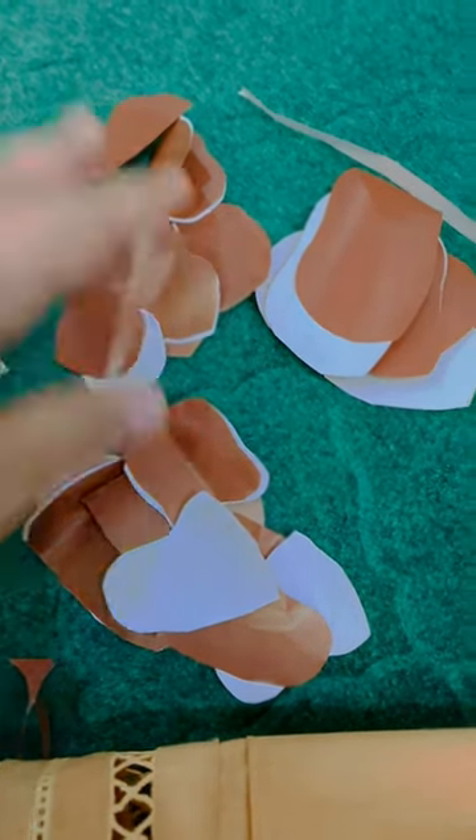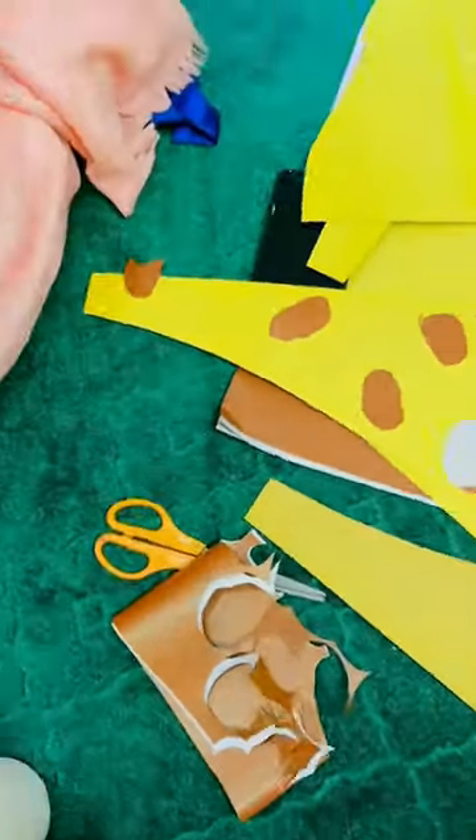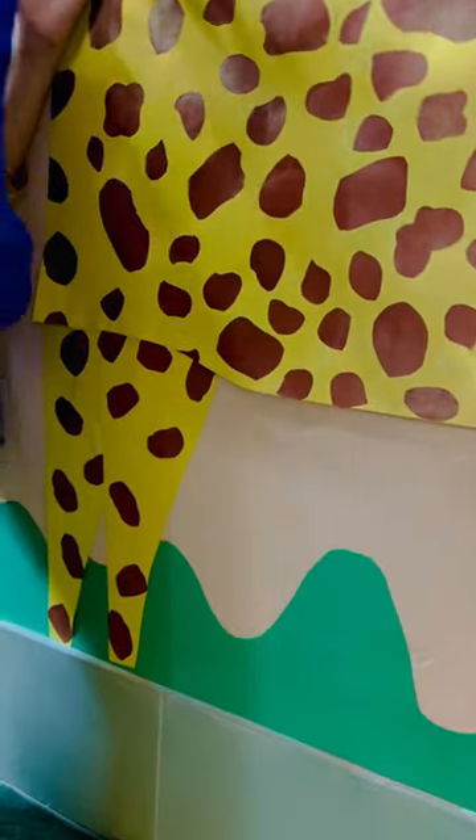In today's video I'm going to make a height measuring scale and decorate it with a giraffe. I'm cutting small patches for the giraffe's body — I drew the whole giraffe shape using three chart papers. After pasting all the patches on the whole giraffe, I started to paste it on the wall, as shown in my last video.